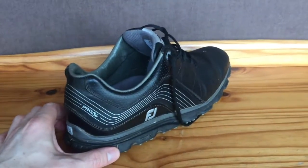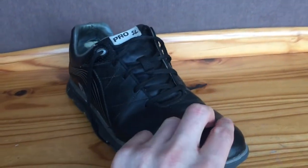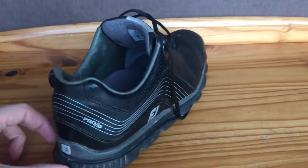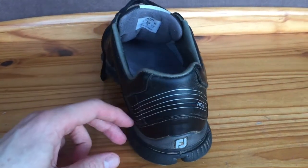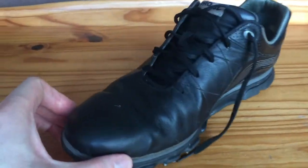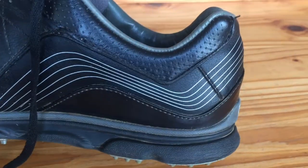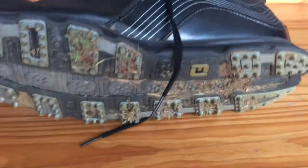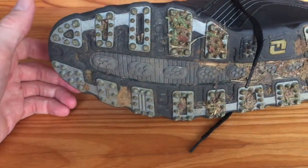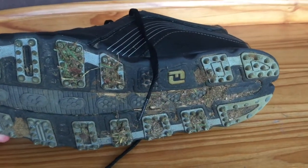I like the fact that they're in black because the dirt doesn't show up so easily and they're easy to clean. You can wear them with shorts or with trousers and they just look modern and quite smart. The uppers are made from leather with a few plastic parts, and the sole is covered in very small micro spikes, I suppose you'd call them.